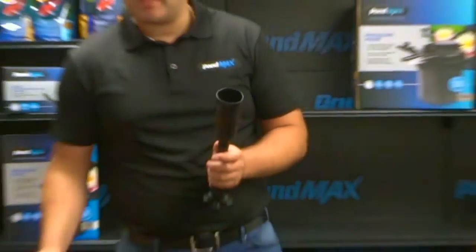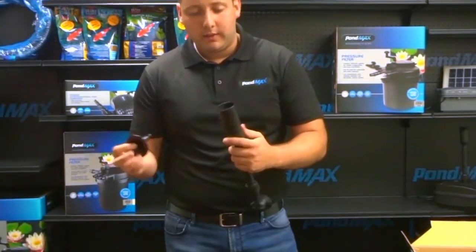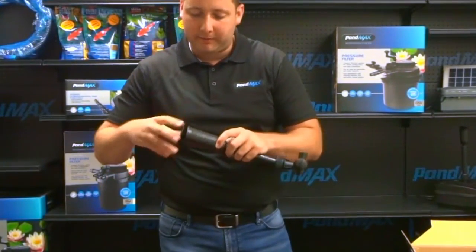Now we are going to choose the head that we want. I'm just going to go with the bell — this just threads right onto the top of your fountain kit.